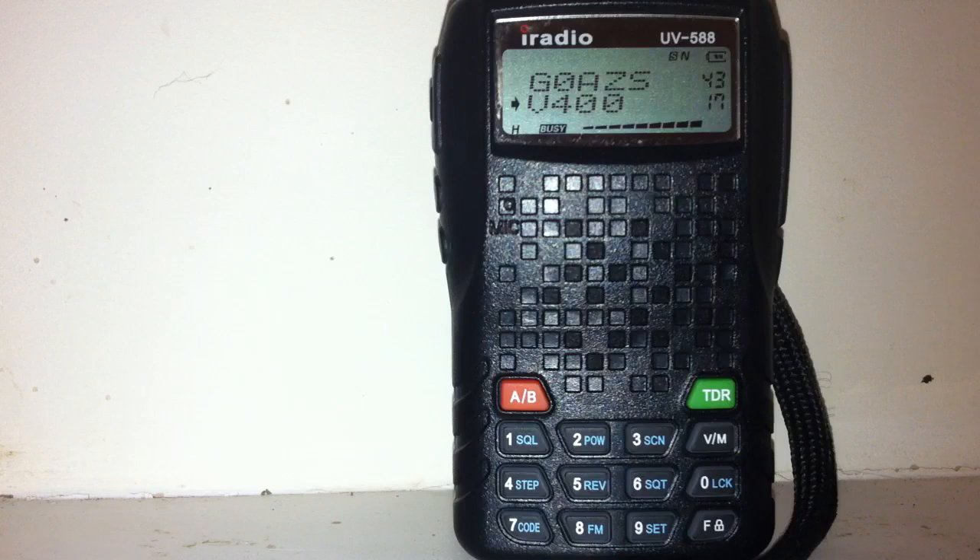M6LCU, Mike-6 Lima Charlie Uniform testing the Leixen VV898 on 145.400 with narrow deviation.